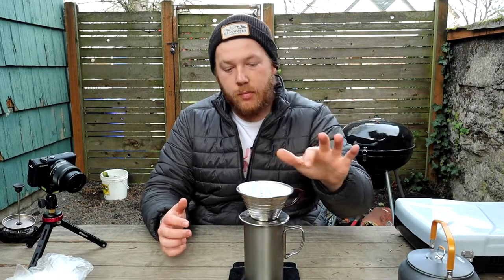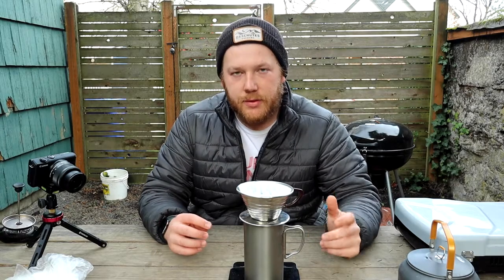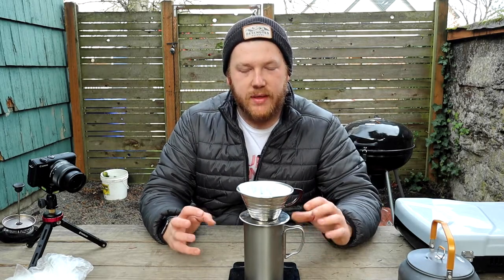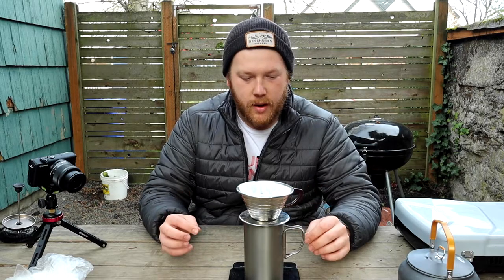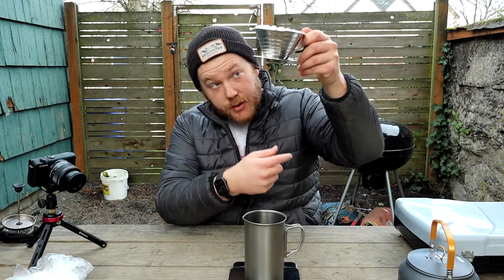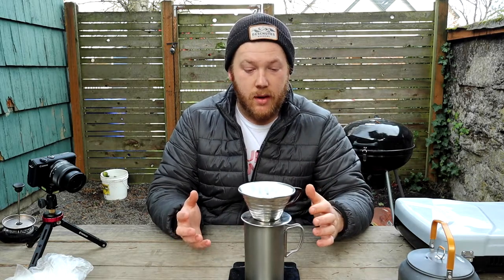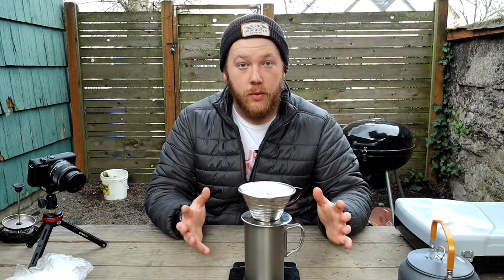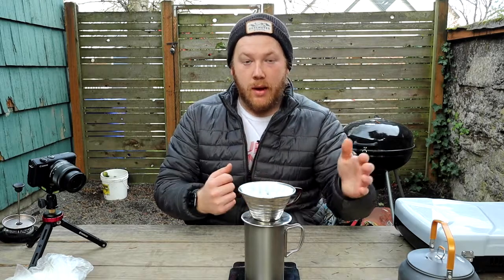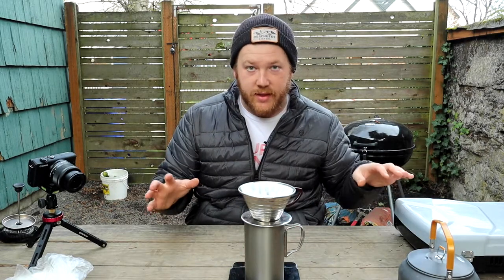A lot of people will say to pre-rinse the filter to get rid of that papery taste. I've noticed with the Kalita that it doesn't do super well when I pre-rinse it — it sort of gets a little clogged. I think it's because the paper suctions to the three holes at the bottom that allow the coffee to flow through. I've had better success not pre-rinsing it; the coffee comes out much better and the water runs through at a better rate. So if you're going to go with this, don't pre-rinse your filters. Now that we have everything set up, we've got to boil our water.